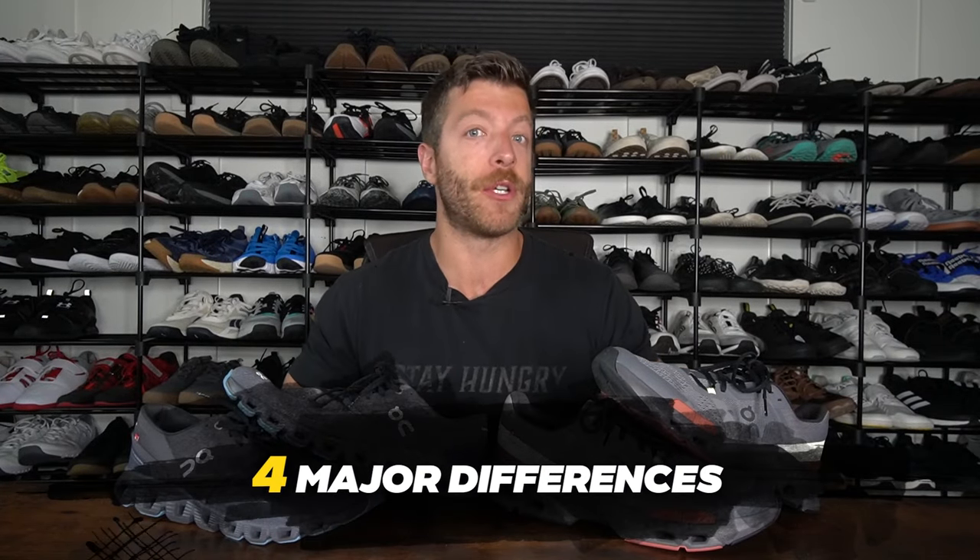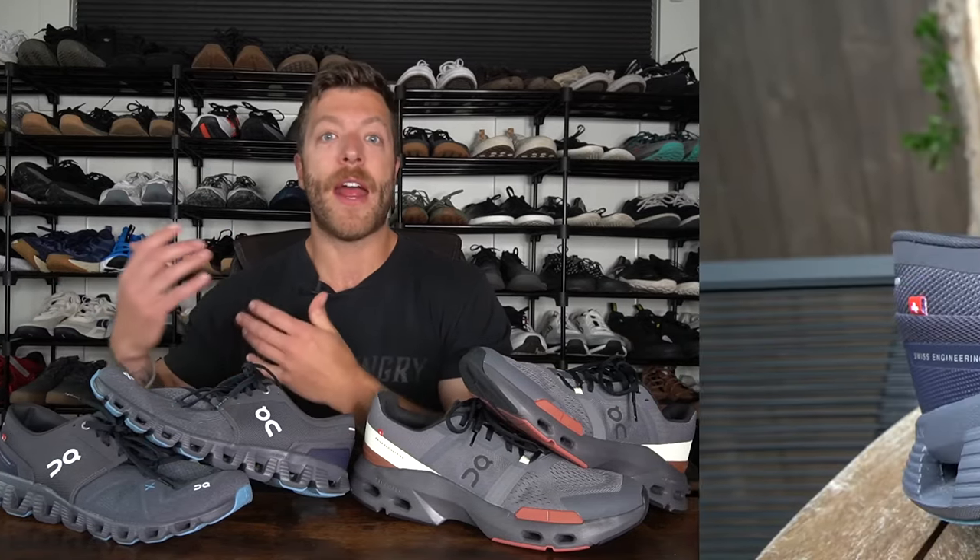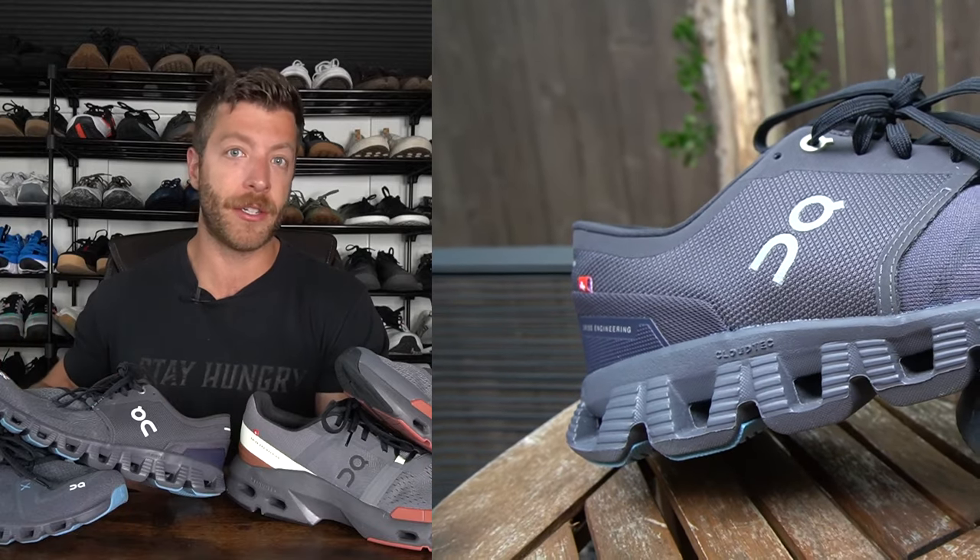The OnCloud X3 versus the OnCloud Pulse. There are four major differences to note between these shoes. Number one is their midsole construction. Both of these shoes are built with the Helion foam from On, and they both feature the CloudTech midsole tech.